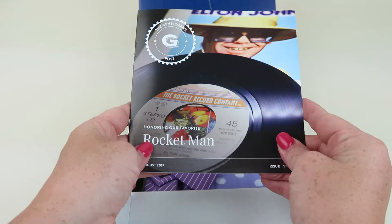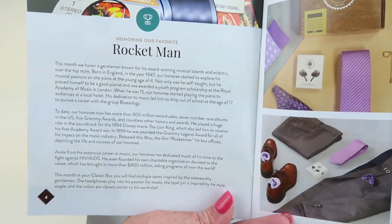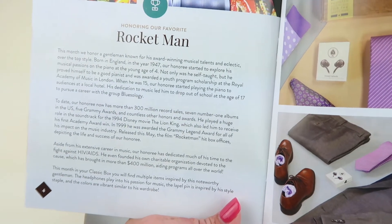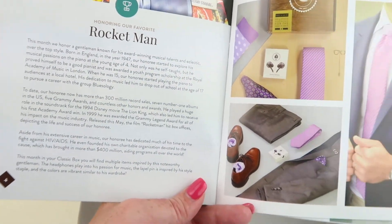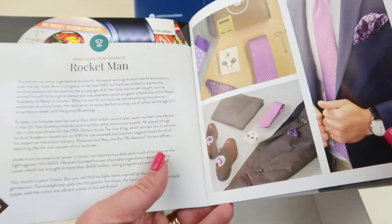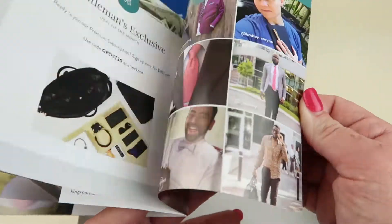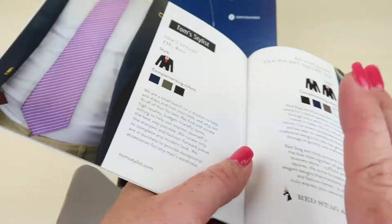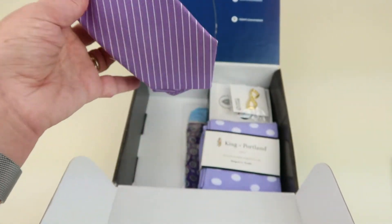The theme this month is Rocket Man, and when you open up the booklet there is the featured gentleman of the month. This tells you a little bit about him — I don't even have to read it based on the theme, we all know who it is. Leave a comment below to see if you're right. The rest of the booklet talks about the different items in the box, and usually there's an interview in the back. I love the colors.